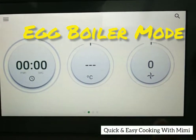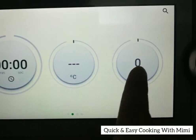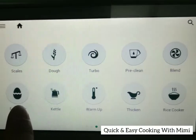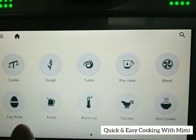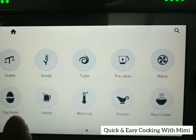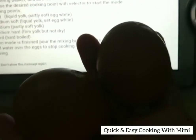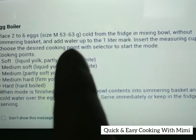Hi everyone, today we're going to try a new feature: the egg boiler. The TM6 just got recently updated and it's got an egg boiler now. Basically, we put two to six eggs — I've got two right here from the fridge — directly into the mixing bowl.